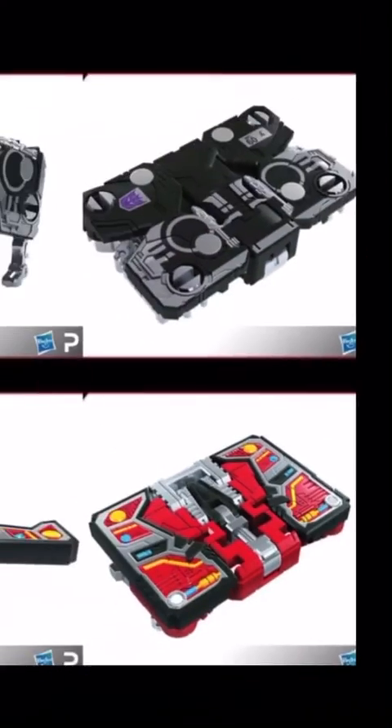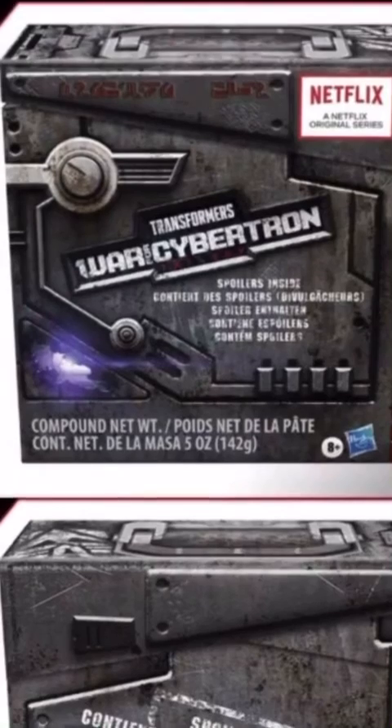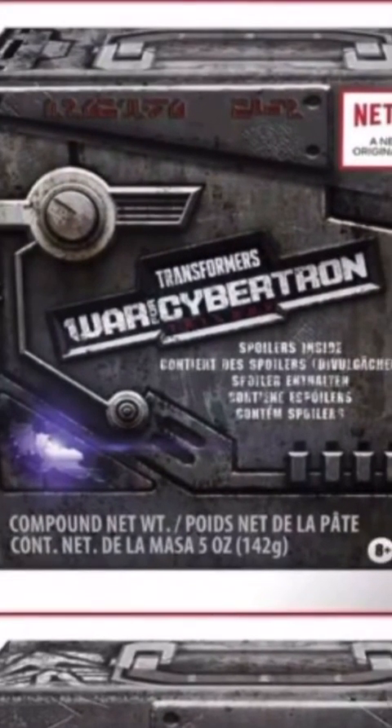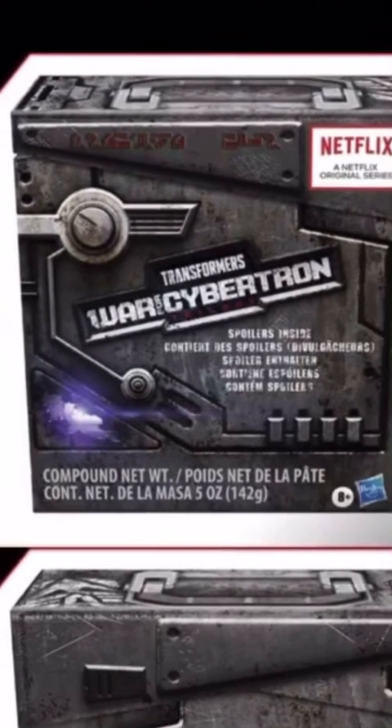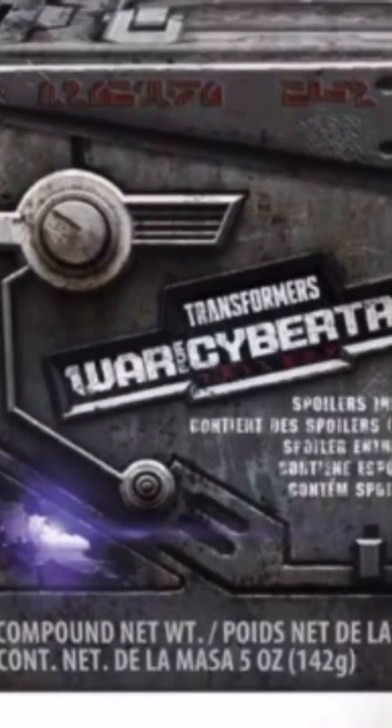Soundwave can hold both cassettes, which is nice. Lastly, we have the spoiler pack. Not much to say since we only see a box, but I'm assuming it's going to have something like an Ultra Magnus leader class, a Battle Master, and some mystery item. The leader class is suggested because if you look it up it says Giza, and that points to something interesting.